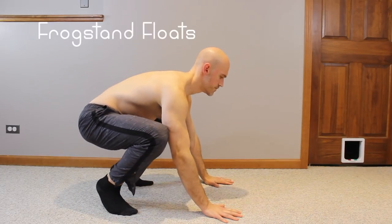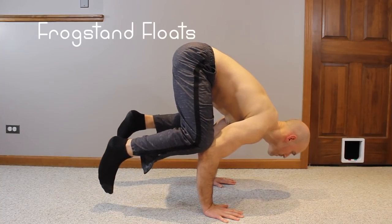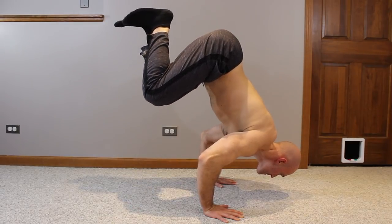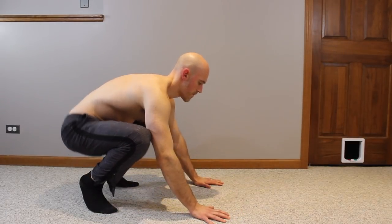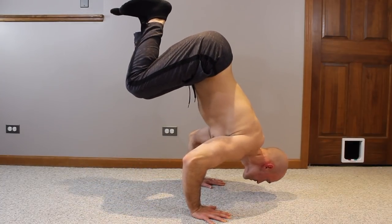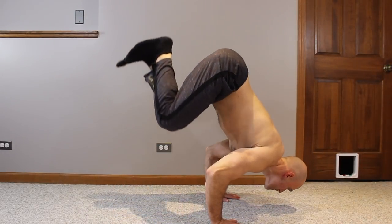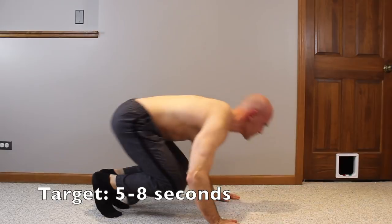Phase three is the final strength-building phase. Get into a frogstand and do frogstand floats without the negative — lean forward, bring those knees up, extend at the hips to raise the knees higher, and hold the position for a few seconds, then come out safely back to your feet. You'll exhaust pretty quickly with these, so take long rests. Focus on holding that position for at least five to eight seconds — that's about all the strength you need to hold it and press up.